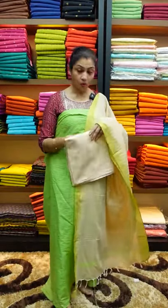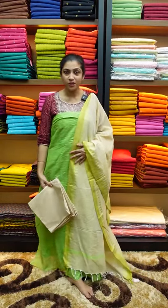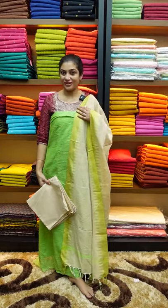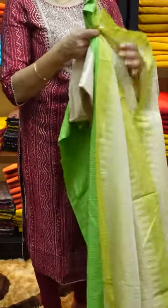This is the same Bagalpuri Fabric showing the bottom and top. This is the Pista Green color. It has an elegant look — this is suitable for office going as well as casual wear.